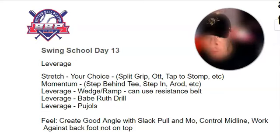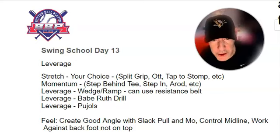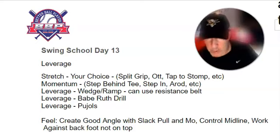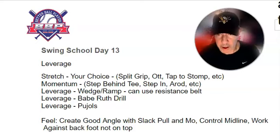Good morning, Pip. This is Coach Bill. Glad you're back. Day 13 — today we're talking about leverage. Let's get right into it. We want to go back over those seven functional skills, always touching on each one of those as we're building our swing, our 100-100 swing, our physical efficiency work.